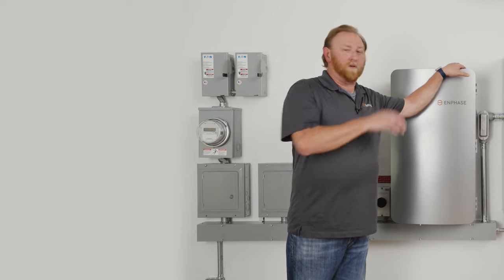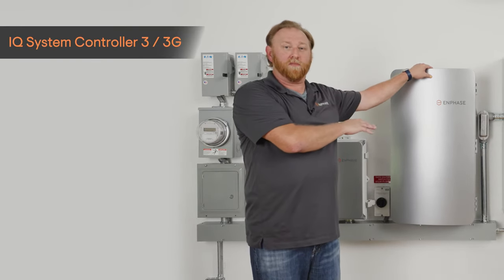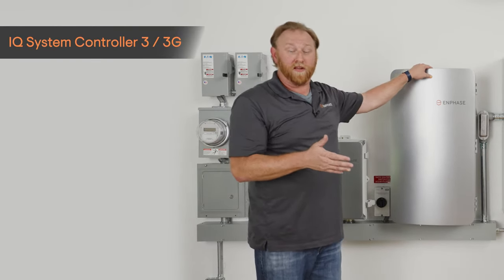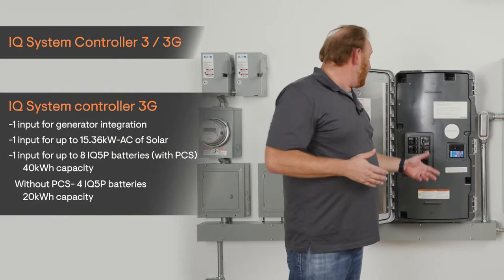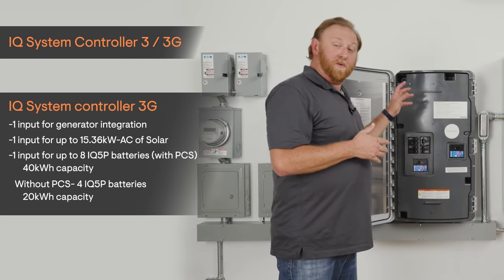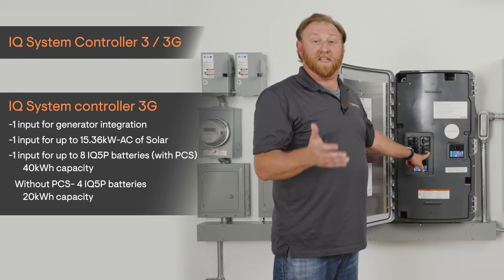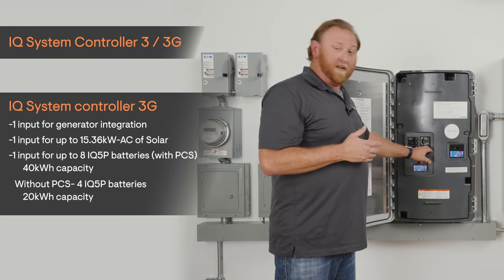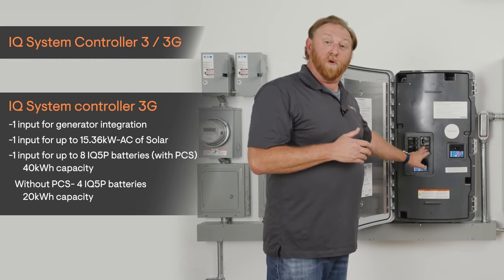Supporting the 5P batteries, we now have the IQ System Controller 3, and there are two versions: the 3 and the 3G. Similar to what we have today, we have three inputs on the System Controller. With the 3G, we add the integration of generator support — that's where the 3G comes from. The generator input has an interlock device for its capability, and that will be one of the inputs.